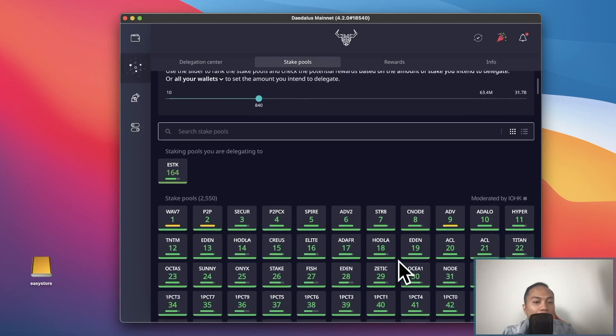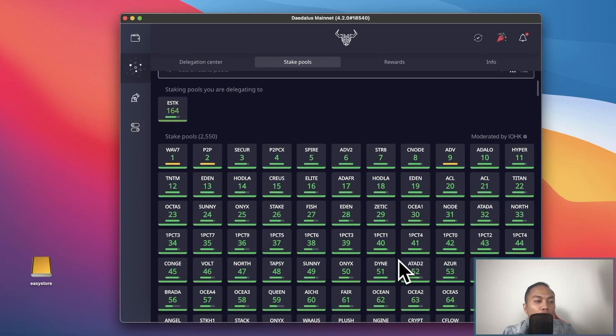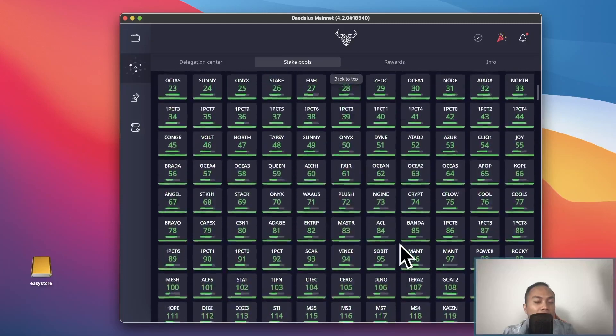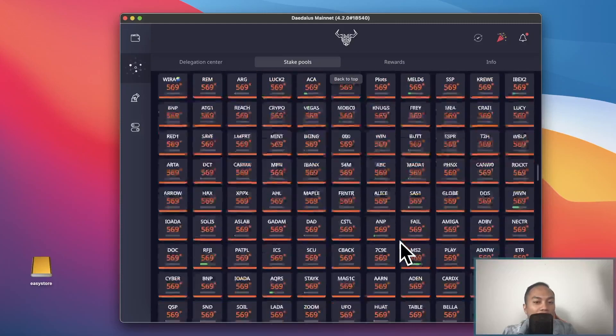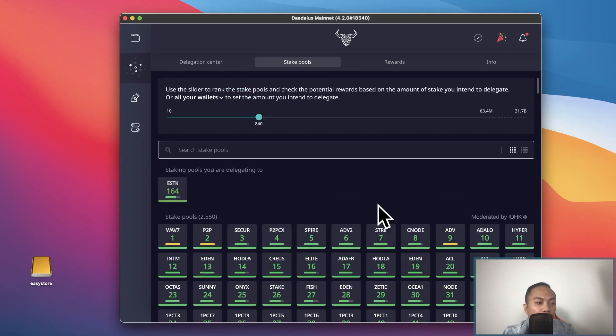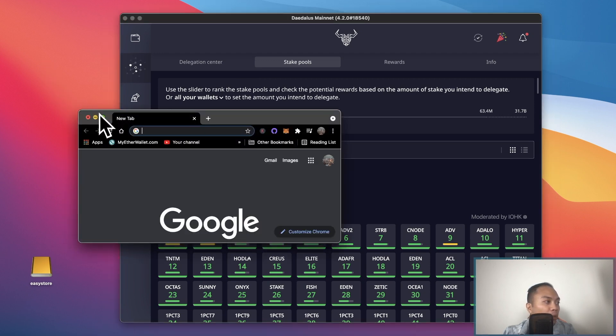A few key points I have in mind when choosing pools: I like to choose pools that are in the green. As you can see, some pools are green, some are yellow, and some are red — that basically tells you how efficient the pools are. I mainly like to pick pools that are in the green.